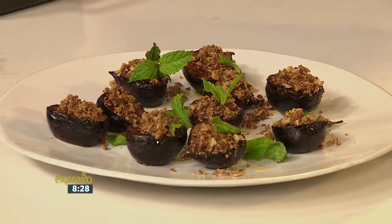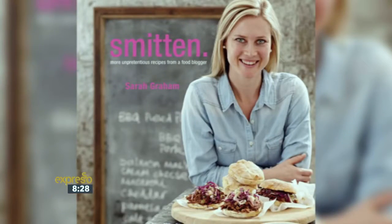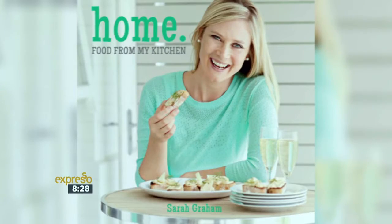Sarah, thank you very much for being in our kitchen this morning. You at home can SMS the keyword salati to 33728 to get the ingredients list and the link to the recipe sent to your phone. You'll also be automatically entered into a competition to stand a chance of winning one copy of Sarah Graham Home and one copy of Sarah Graham Smitten. SMS's cost one rand fifty, no free SMS's and T's and C's apply — those can be found on expressoshow.com. Good luck with the new book coming out!